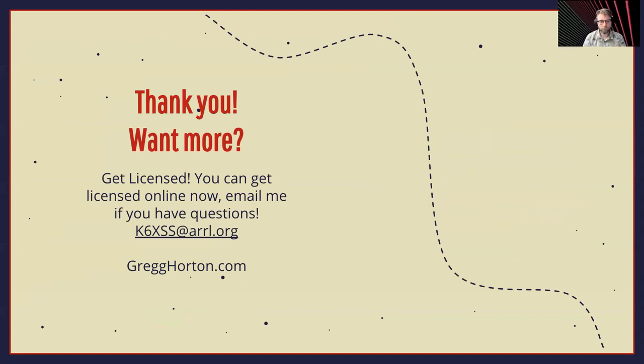Thank you. If you're not licensed, please get licensed. If you haven't taken advantage of the licensing this weekend, there are lots of groups doing licensing online, and some are starting to do in-person licensing again. If you have any questions, contact me at k6xss at arrl.org — that'll go to my email. I have a website with one article up there about the ISS stuff. Contacting space is pretty fun to me and it's something I want to do more of. Thank you very much and hope you're having a great DEF CON.